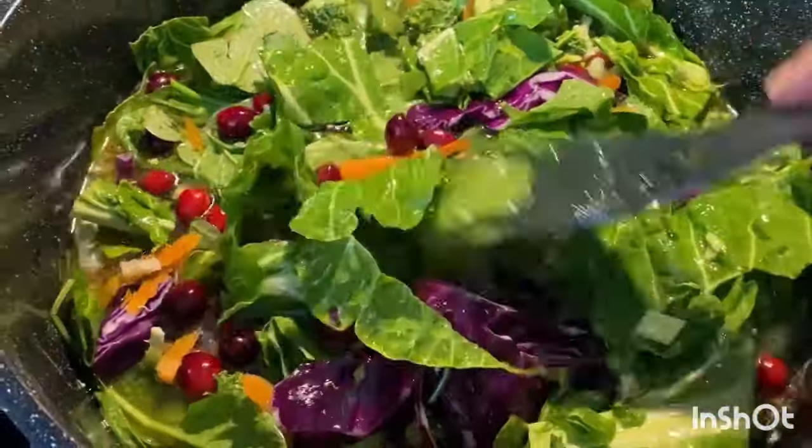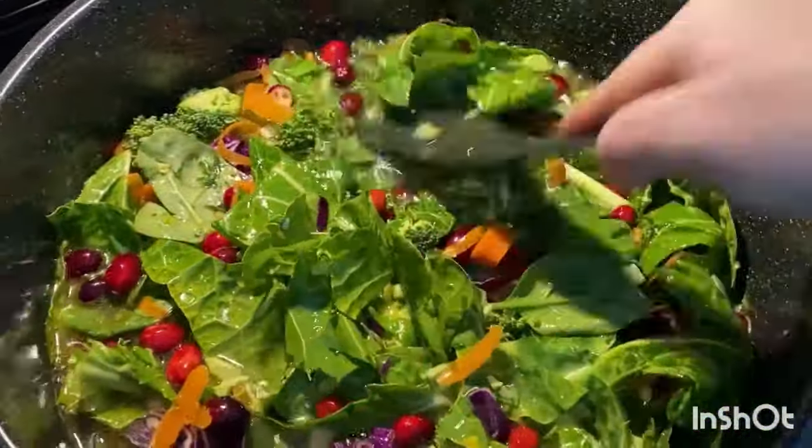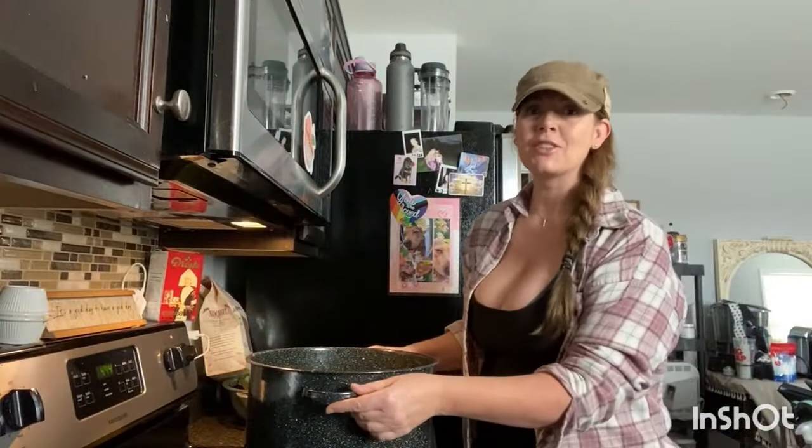Let it cook down. This is what's going to simmer all day. All these vegetables are going to simmer down. Now I'm going to let this simmer down for the rest of the day, and we are going to have some amazing soup tonight.